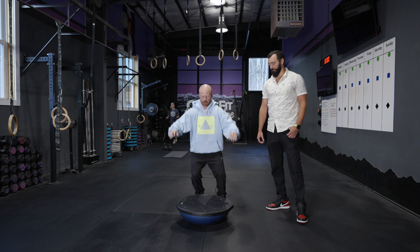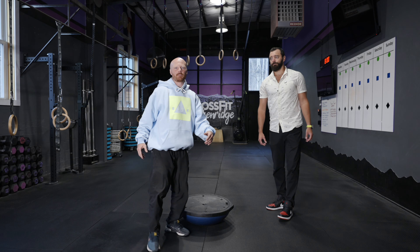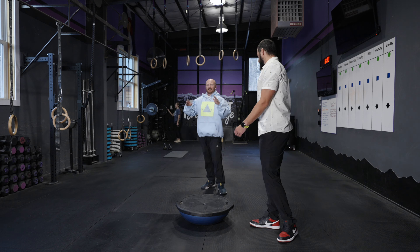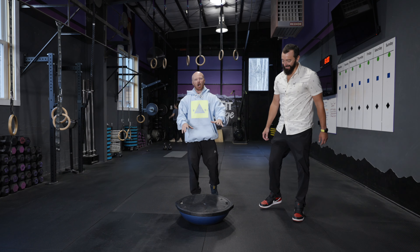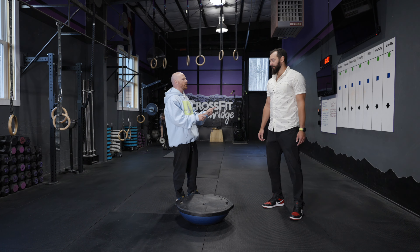Another fun addition to this: jump on, board slide, and then try to jump off in a nice strong position, just like piggybacking on the last exercise. Now that we're feeling pretty comfortable jumping on and off the BOSU ball, I think we need to step it up and make it a little more challenging.